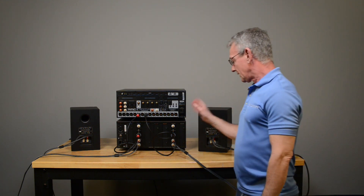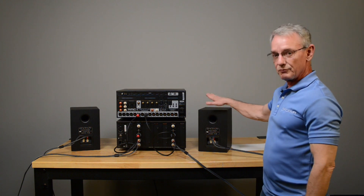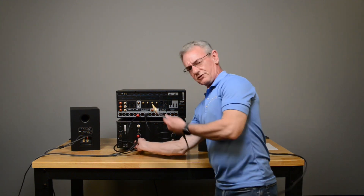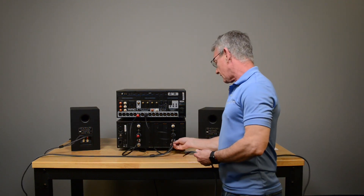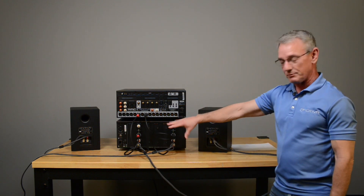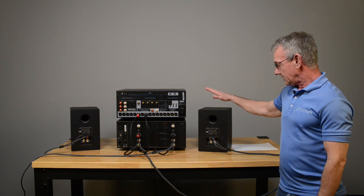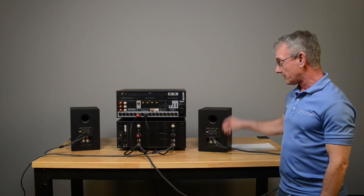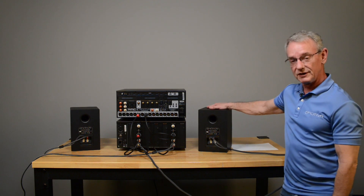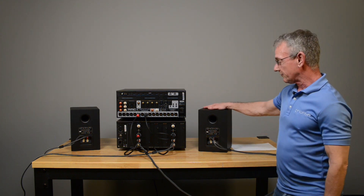Now let's say it doesn't work. The very next step — and it doesn't matter how many speakers you've got, there's usually a matching pair. So hypothetically, if this one's not working, I'm going to swap right and left right at the amp, because it's a real pain to do this anywhere else. So you've reversed them at the amp. Turn the system back on. Is this speaker playing? If it is, we've established that our speaker wires and our speaker are good. If it's not playing, then it's either the wire or the speaker itself. The easiest way to resolve that: disconnect the wires from the speaker, hook them up to another speaker, and you'll know.